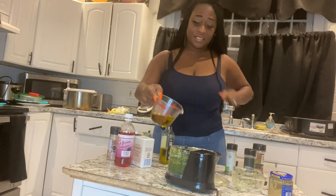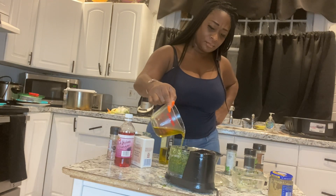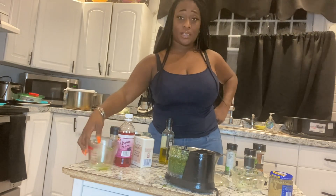Slowly add this to the chimichurri mixture and blend.